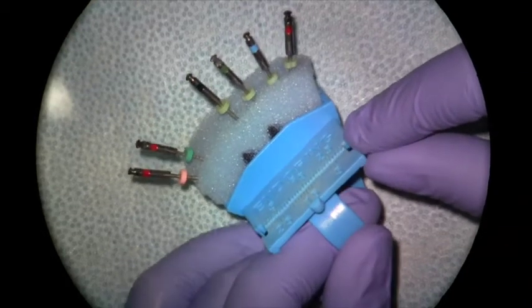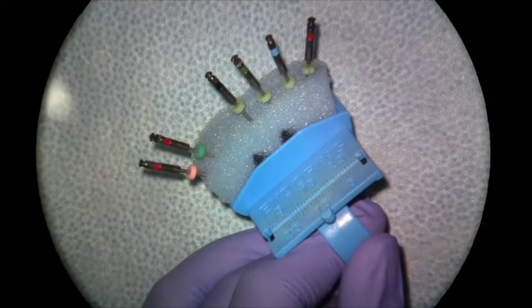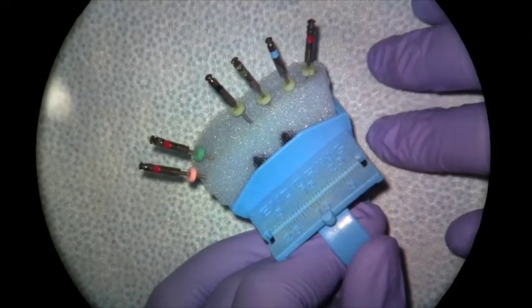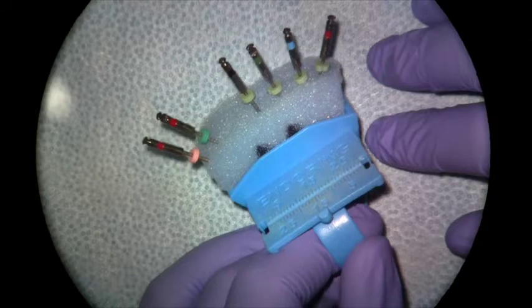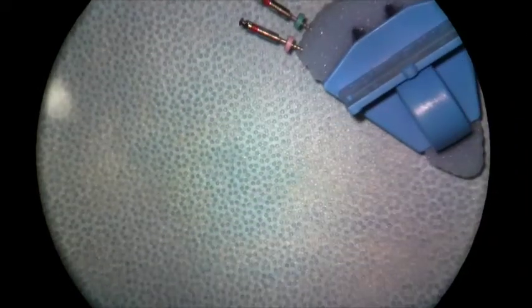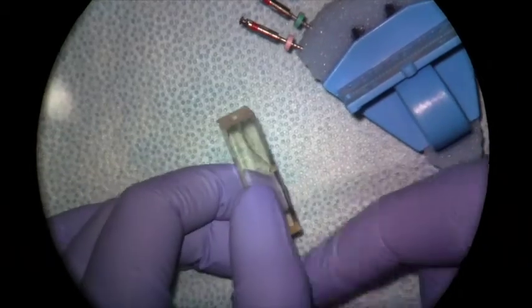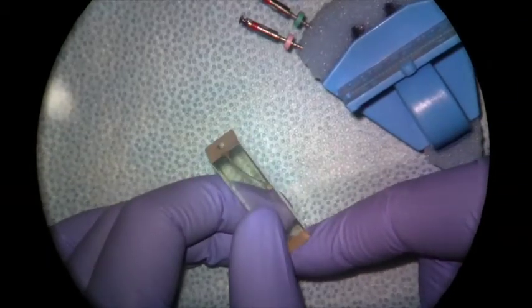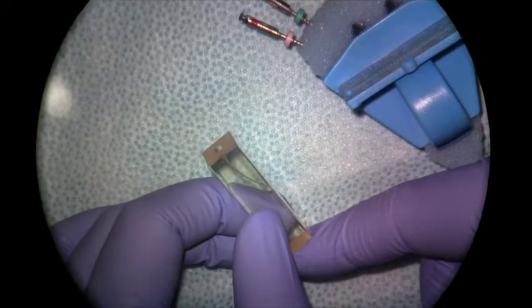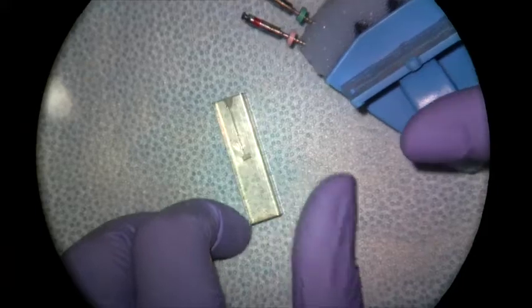I have them lined up here to do a 04 taper canal, which would be a small to medium size canal. Before we start using our rotary instruments — and I'm going to be using this on a plastic block today — we want to get our working length determined and a glide path created before we move to our rotary files, and we're going to do that using hand files.